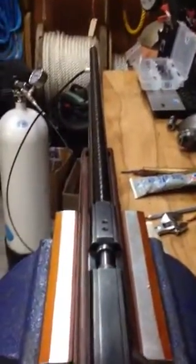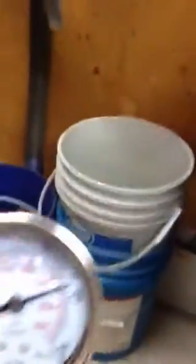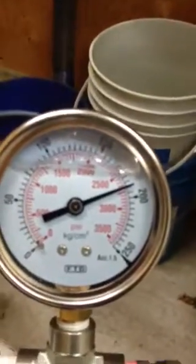Here we go. Shot number one. Boom! That shot dropped to 2700 PSI — metal on metal.